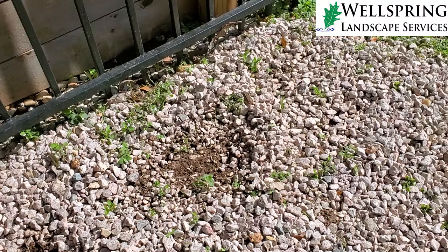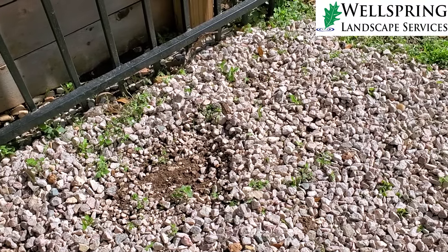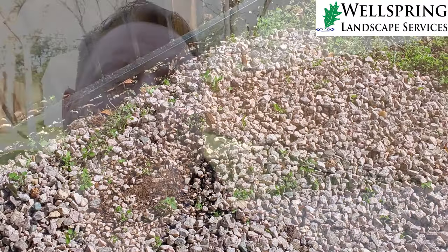Probably within a year, maybe two, this whole area is going to be absolutely covered up with weeds and look like the backyard does — you can see over my shoulder what the backyard looks like. It's going to look like that, and it's going to be really hard for anyone to tell there is even rock here to begin with. So make sure you always put down high quality weed fabric underneath the rock.